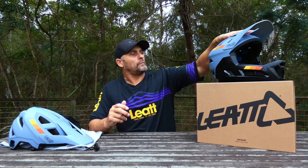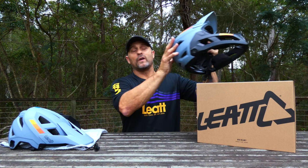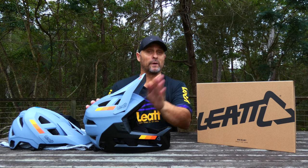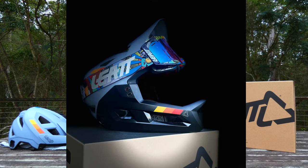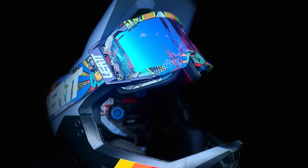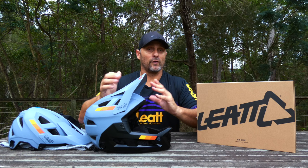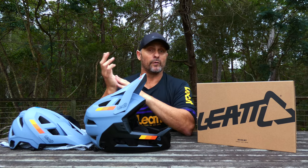A few other features: integrated sunglass docks where helmet sunglasses can sit at the back without moving around. The visor comes straight up, which allows you to run a GoPro if you like, or put your goggles straight up there — plenty of room for that. Another unique feature is that the pins on this visor are designed to shear off on impact, so if you have a crash the visor will break away from the helmet.